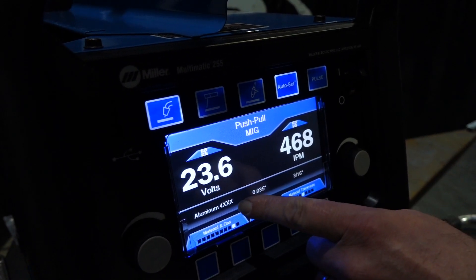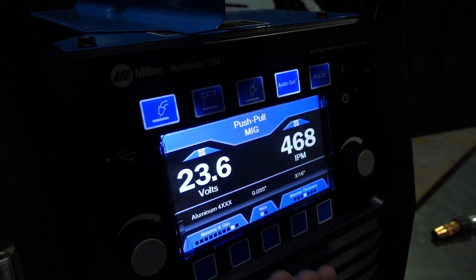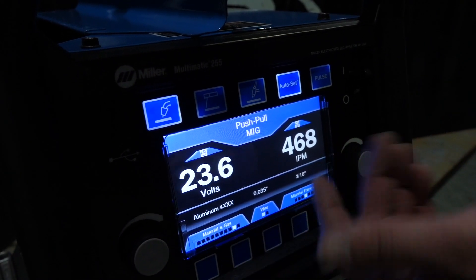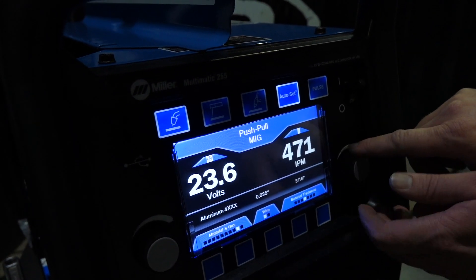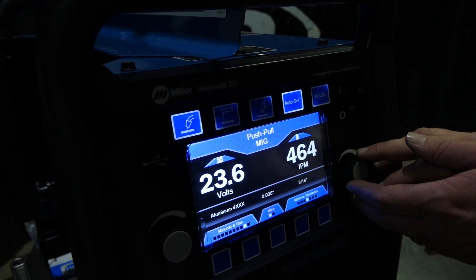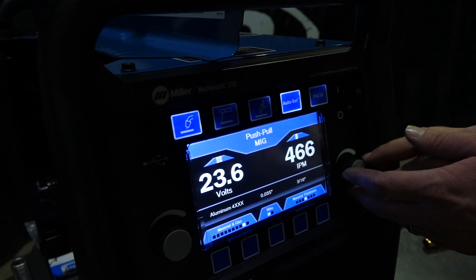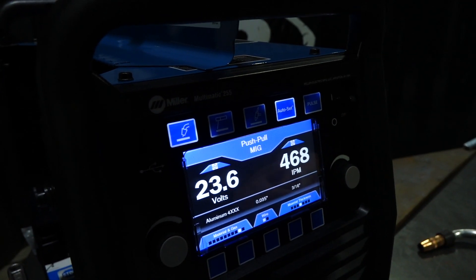So on Autoset we've got aluminum 4000 series, 035 wire on 3/16 material, which is what we have. The target setting comes up as 23.6 volts and 468 inches per minute. That's just the target — you can go above or below it, but that's the Autoset target setting. You can see it lights up the target on screen.